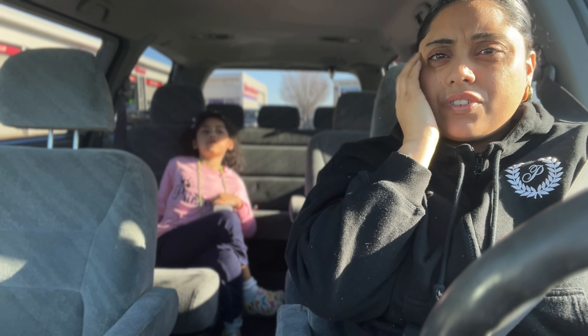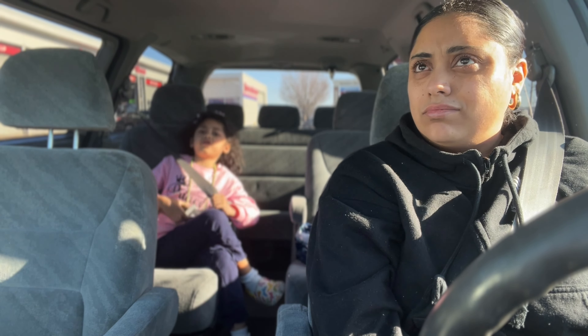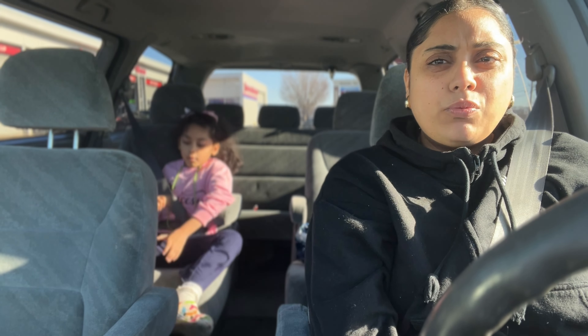Good morning guys — happy Saturday, or whatever day you're watching this. It is the next day and we are out early in the morning because we need to bring the car to the mechanic — not this car, our other car. We're just going to drop it off; my husband is dropping it off and they'll let us know when it's ready. It is a beautiful Saturday morning, a little chilly but not that bad.